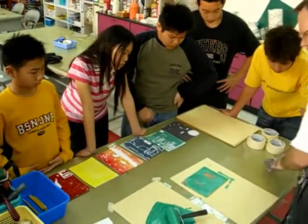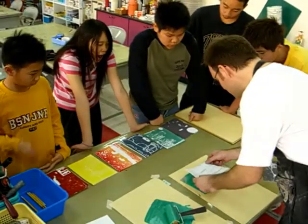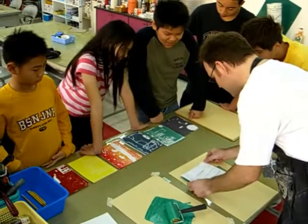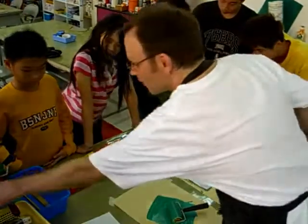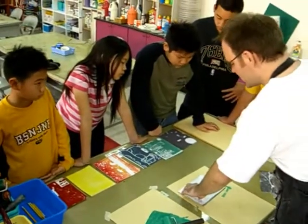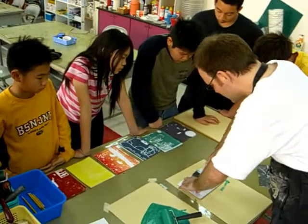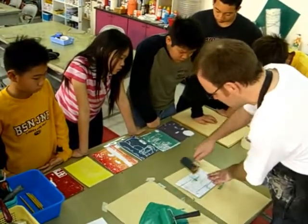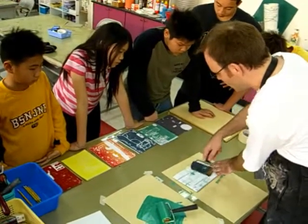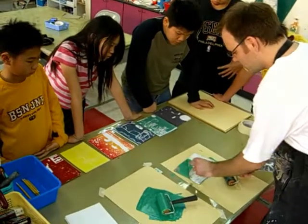Now remember where you placed it down the first time — remember you chose a corner that you're going to line it up with. This is my corner. So I'm going to line it up. Standing up while I'm doing this, pressing it down. Grab another roller. Now for this I want to hold it down so it doesn't slide around, and I want to press hard. If you don't press hard, it's not going to transfer very well, and you're going to have lots of white specks on your print. Just pressing once very hard should work.